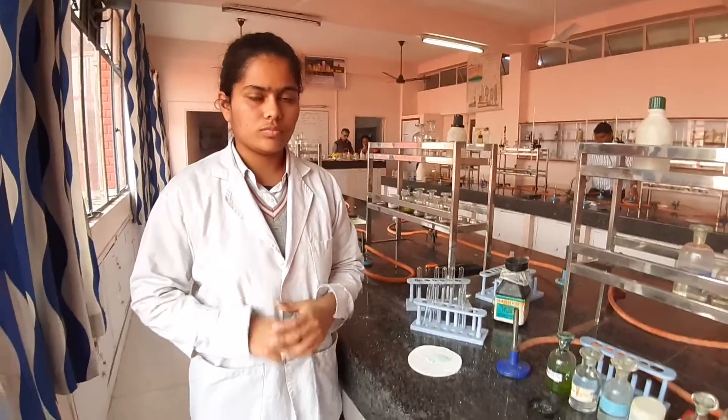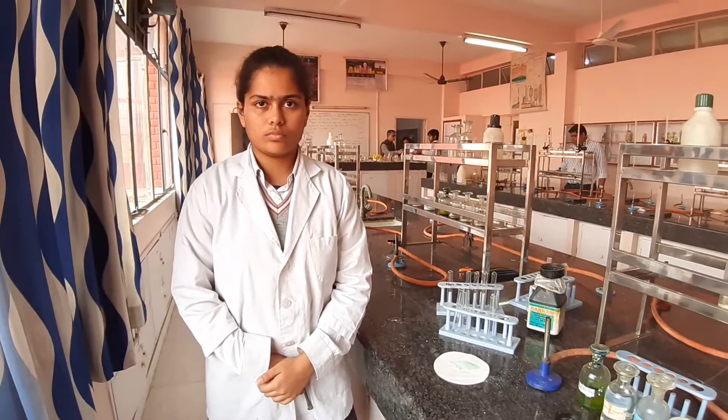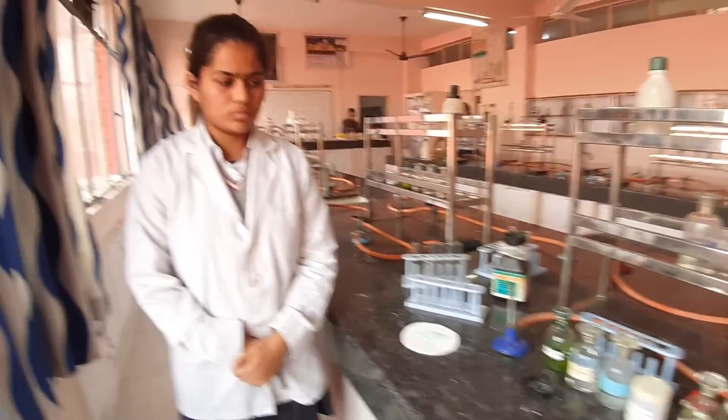Very good morning students. In today's class we'll be doing the lab test for iron, that is ferric ions. Now I would be using ferrous ions, but your aim in class 11th as well as 12th is to test for ferric ions. So at some point we will also be oxidizing them. For doing the test I have my student Nikita; she'll be performing the test for today.